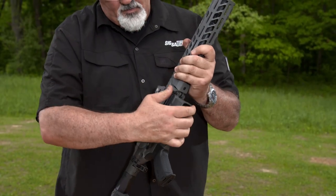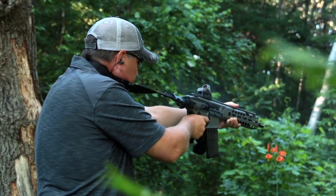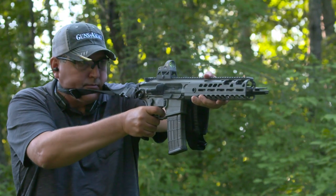Replace the handguard and rejoin upper and lower. Be sure you have the right ammo and you're ready to fire. That's a great feature, but the Virtus has several other tricks up its sleeve.